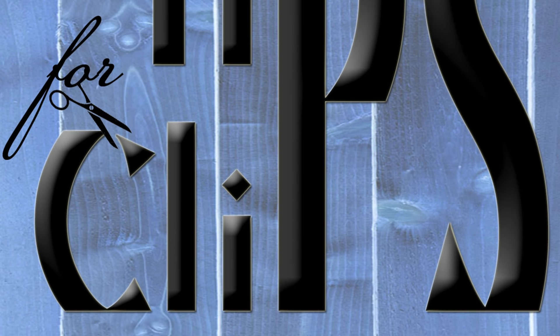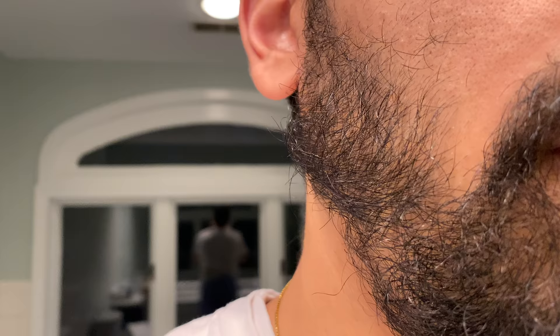Welcome to Tips for Clips. If you're a little scared to give yourself a haircut, here are some men's grooming hacks that'll actually make it look like you sort of got a haircut — taking you from looking like this to this. I'm gonna do this all with one set of clippers, linked in my video description, and three simple steps.